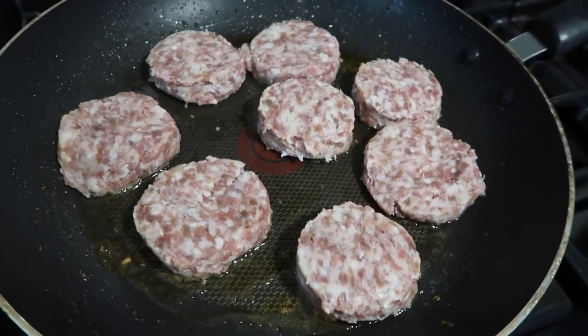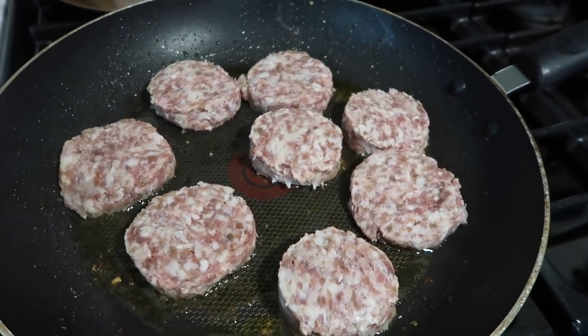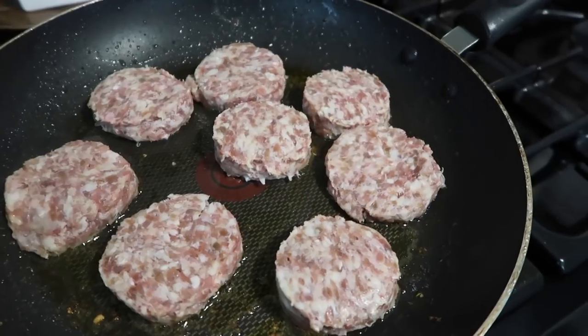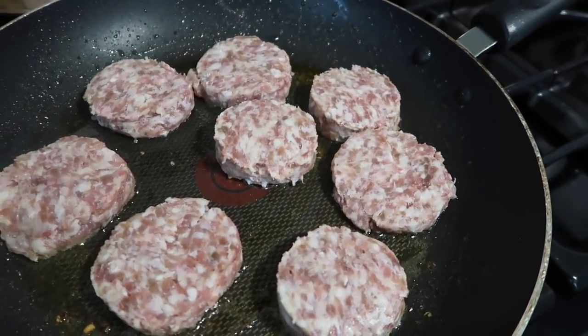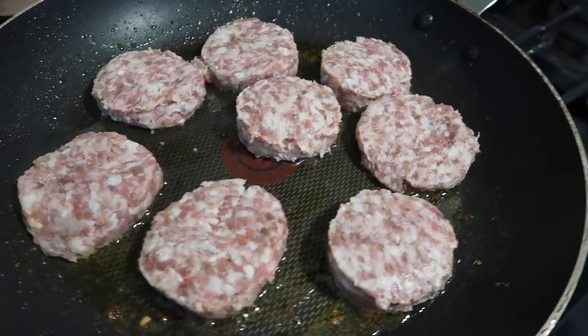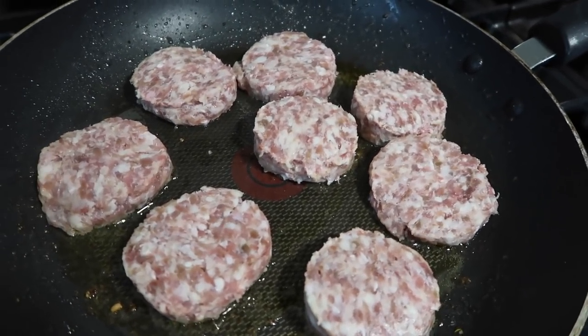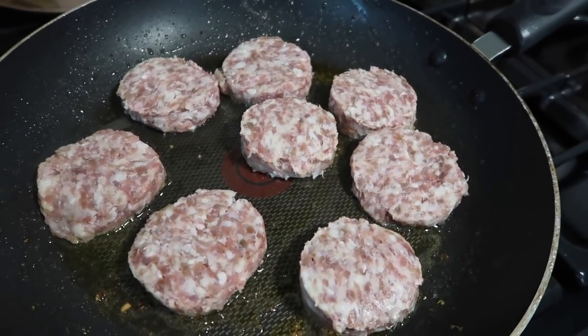I'm going to be making some pizza burgers today. Basically, what a pizza burger is — it's just a hamburger bun opened up and you use that as your quote unquote crust. So basically you top it just like you would a pizza. We used to have these at school, and I've made these through the years for my sons when they were growing up.